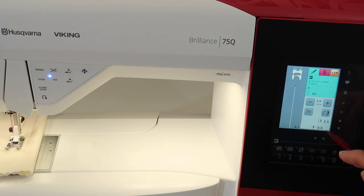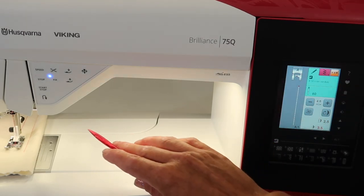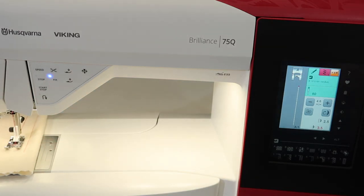That's your indication that this is no longer stitch width adjustment, but needle position. As I touch the little arrow below the screen, you can see the adjustments are very small. There are lots of different needle positions all the way to each direction. Each time you touch it, you can see the needle kind of moving with you.